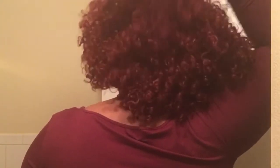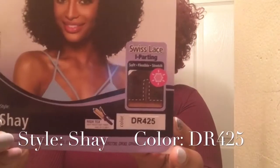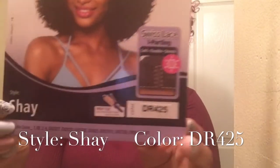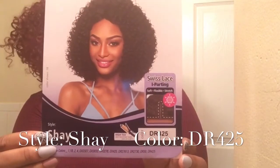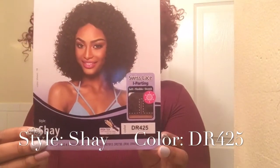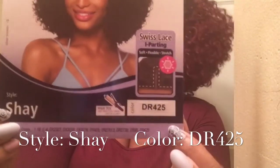In this clip I'm showing you how full and curly the back of the unit is — this is a very pretty unit. In the next clip I'll be showing you the stock card. The unit looks way better in person than it does on the stock card. The 'I' parting simply stands for it being a center part; that's how she comes.